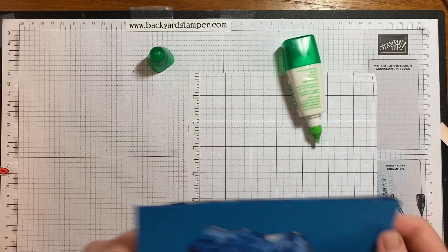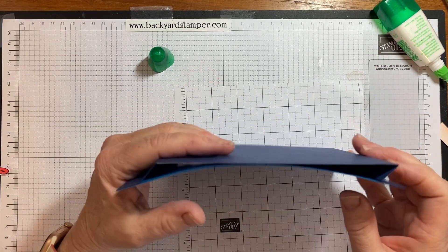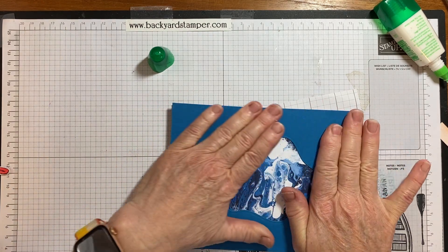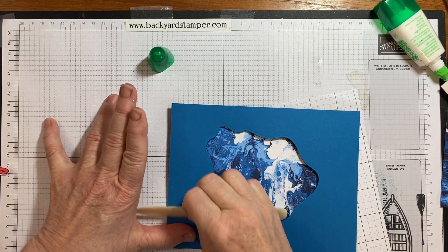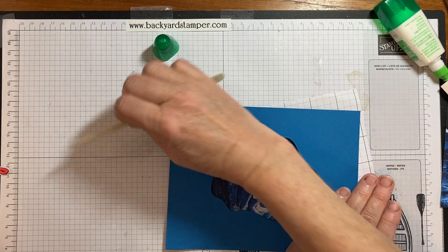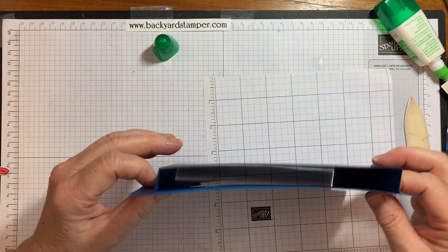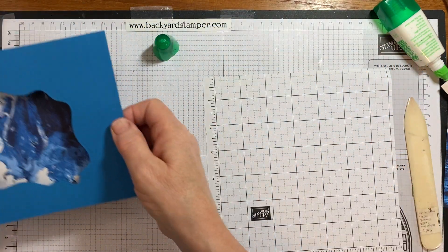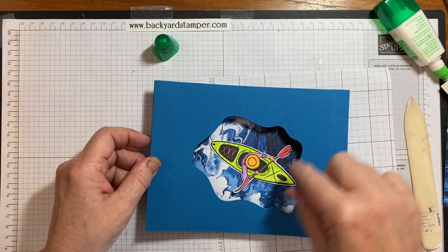Got a little dab of glue there. When you close it each way, you want to make sure you don't have a buckle in it. There — standing up — there's my window. Our kayaker is going to be inside, riding those rapids. That looks great.